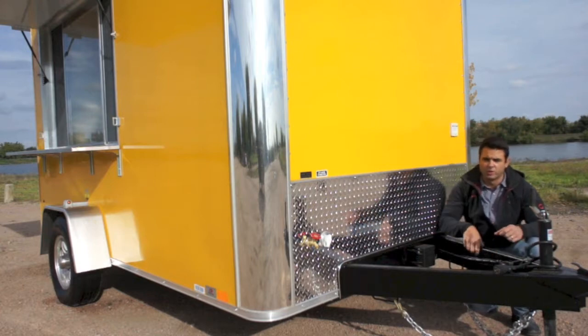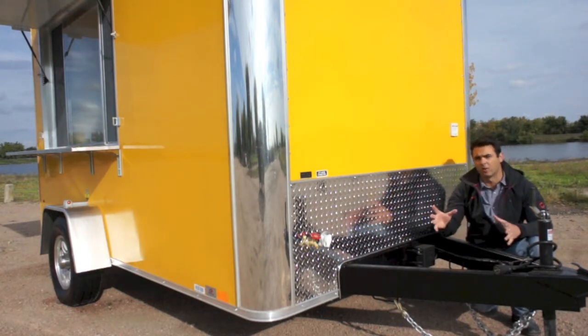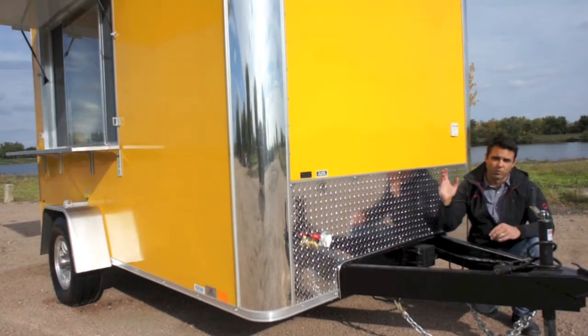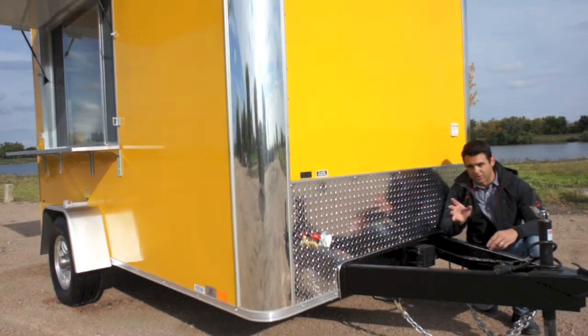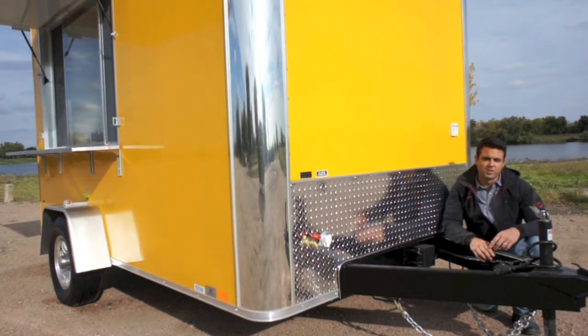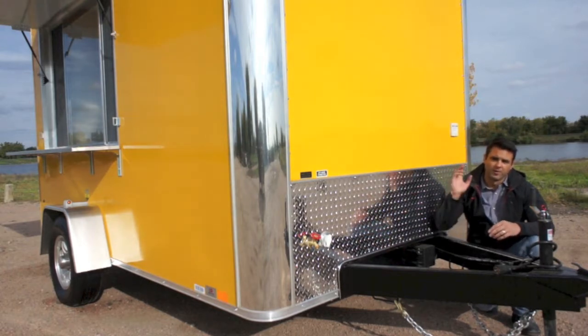This model comes with a 6-inch by 2-inch mainframe, and the framing structure is 16-inch on center all around — floor, roof, and walls. A lot of other companies out there have 16 on center in maybe just the walls. Rarely do you see something of this quality coming 16 on center on the floor, roof, and walls.